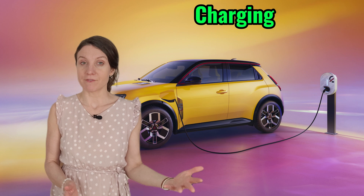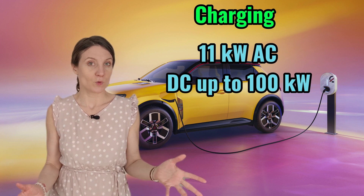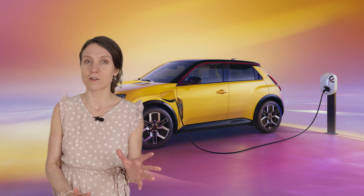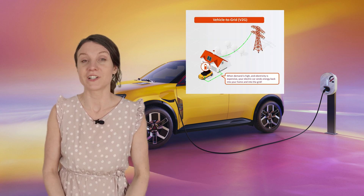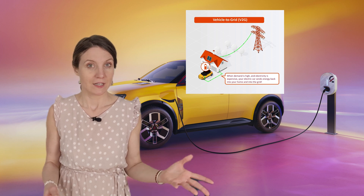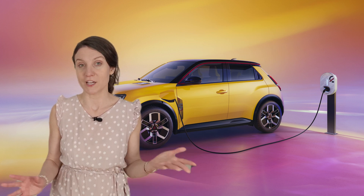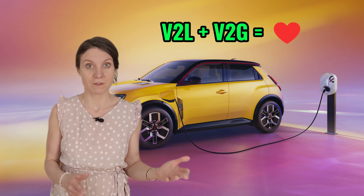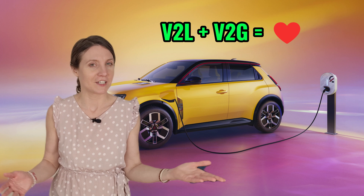Charging is handled by an 11-kilowatt onboard AC charger with support for DC fast charging up to 100 kilowatts. I would have preferred a 22-kilowatt AC charger like the Megane offers, but the Renault 5 offers other great benefits — like V2G technology, allowing it to feed stored energy back into the grid thanks to its bidirectional charger. V2L is also supported. The technical details on V2L and V2G power will be available later. But I'm excited to see a European car with V2L and V2G, finally opening up real possibilities of using batteries at home. Would you like V2G in your car, and how would you use it? Let me know in the comments.